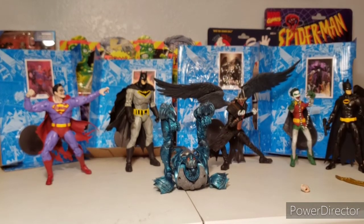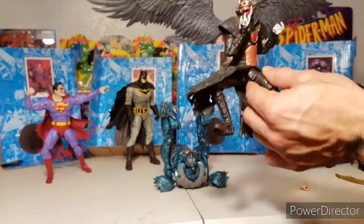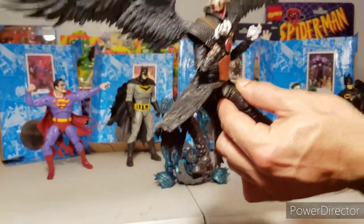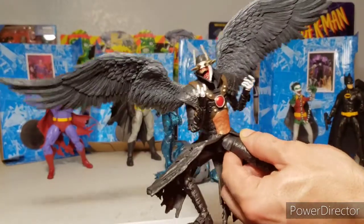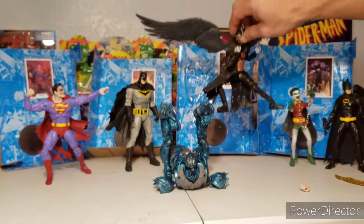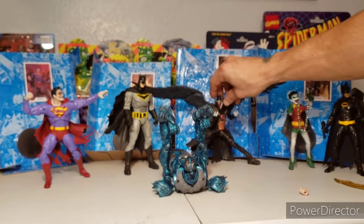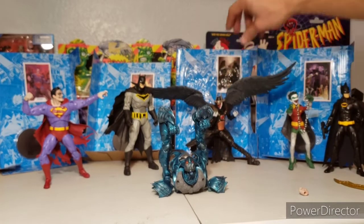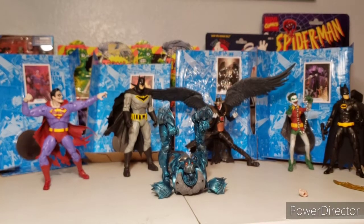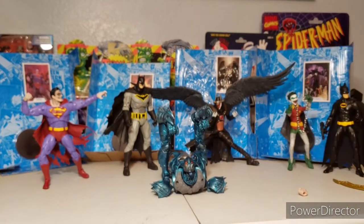Those are the accessories that come with Batman. And again, the Batman Who Laughs — look at that, this is incredible. I like this figure a lot. I thought I was going to like the one from the Collect-to-Build batmobile but I haven't opened that one yet. I wanted to get straight into this one because it actually builds a figure.